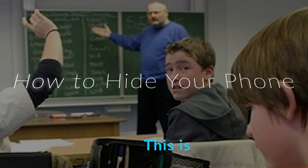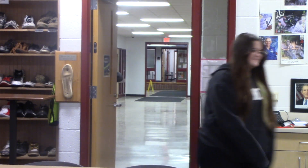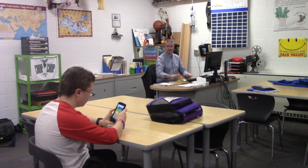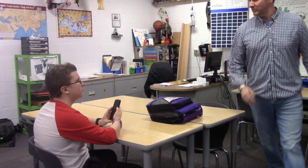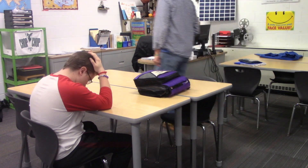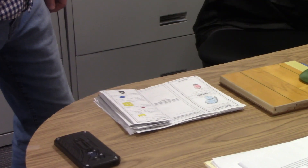This is how to hide your phone in class. No fools in class!